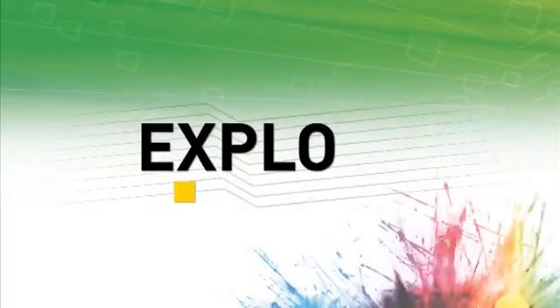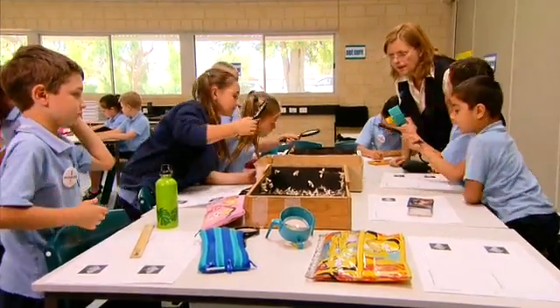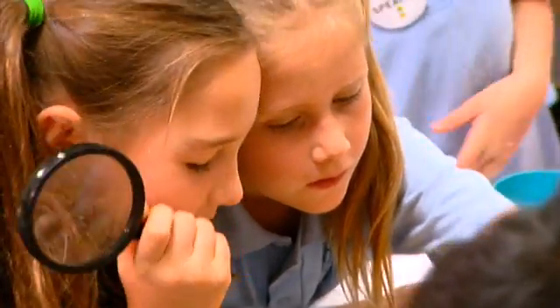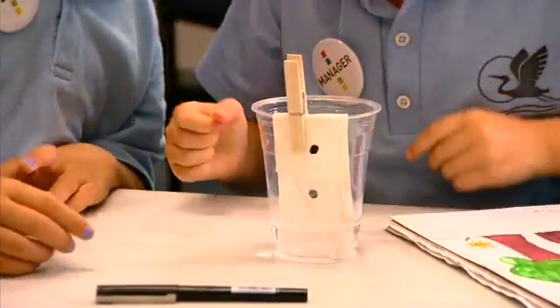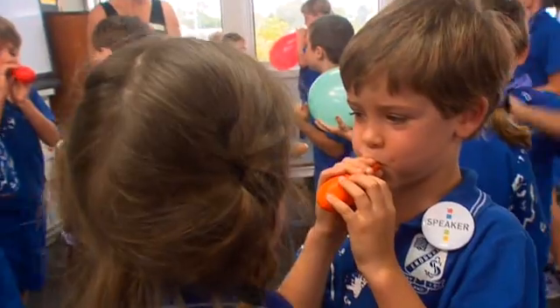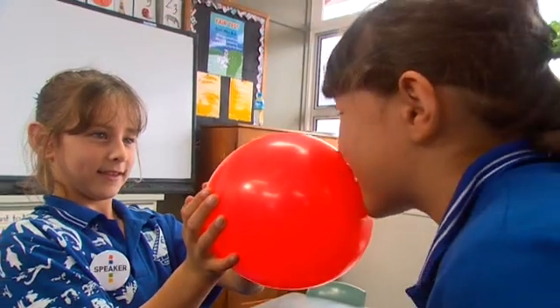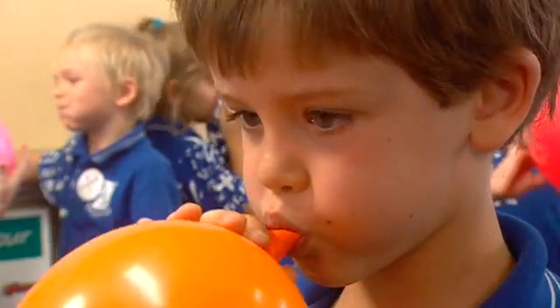What have you seen? What's happening? He's coming out! The explore phase is designed to provide students with opportunities to interact with the concepts and skills that are being developed. This phase allows students to acquire a common set of experiences to help each other make sense of the new concepts or skills.